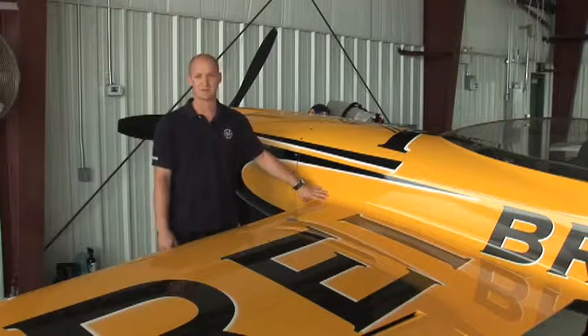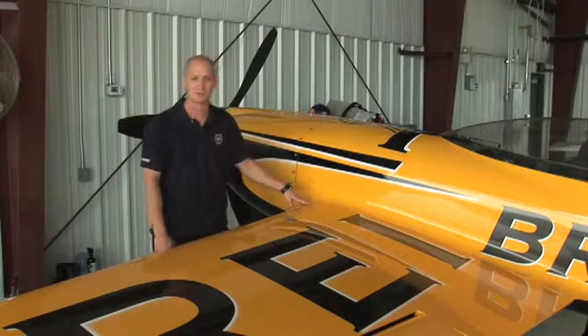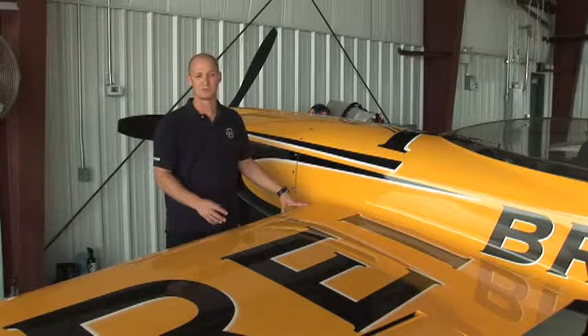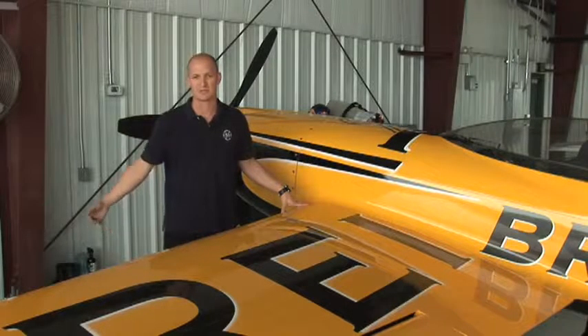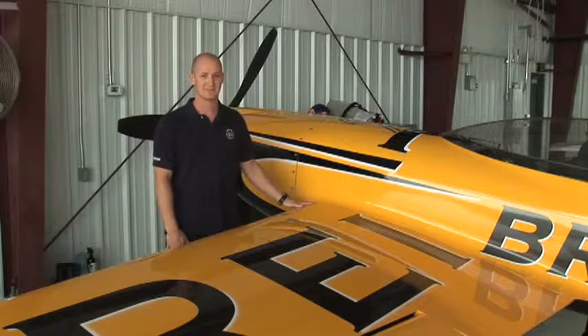Below the fuel tank is a little smoke tank. It's 10 litres, 2.5 gallons of smoke oil. We pump it into the exhaust pipe and it forms a smoky trail behind the airplane. It's a non-flammable oil and that's why we use it.